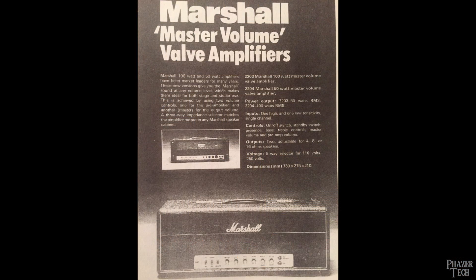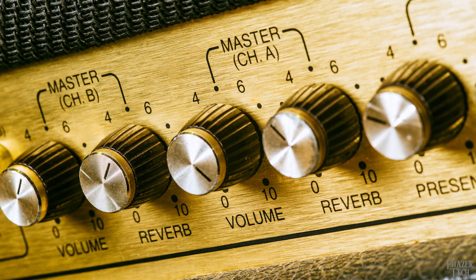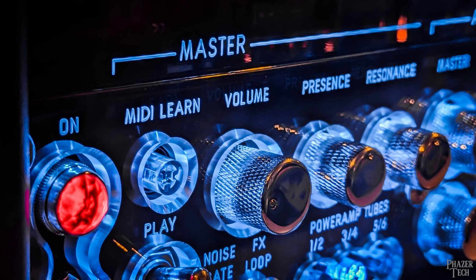It wasn't until the 1970s when some amps started to get a master volume knob, which allowed you to crank up the gain independently from the overall volume. So for amps that have a master volume, an attenuator isn't as useful as it is for the more vintage style amps. But even so, amps with a master volume do tend to sound better and more full with the master volume cranked up also, so it turns out an attenuator is still useful for these as well.